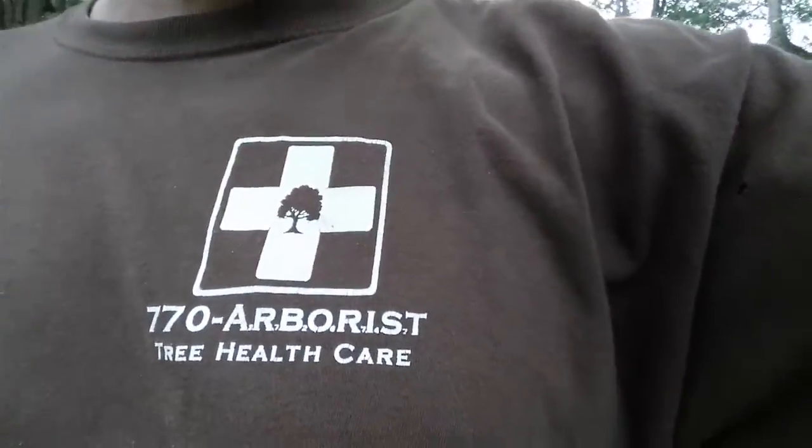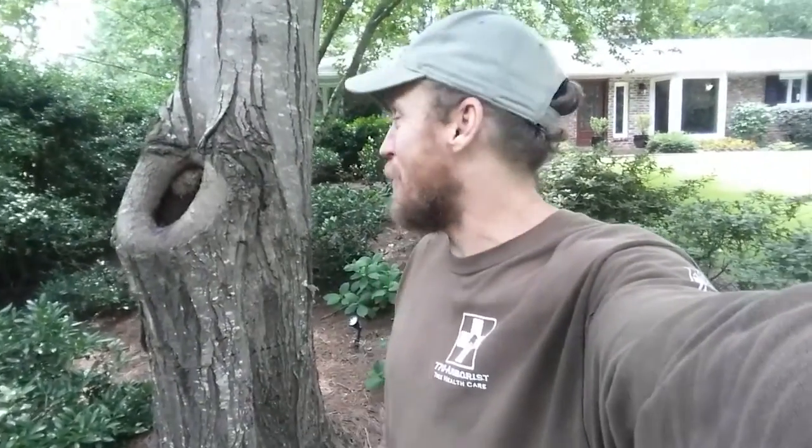What causes knot holes and is my tree going to die from this pruning cut that was made? My name is Mark Russell, company name is 770 Arborist. I've been in Atlanta cutting trees and doing arboricultural service since 1997, and today I've got a great example — actually three trees — I want to show you on proper pruning cuts.